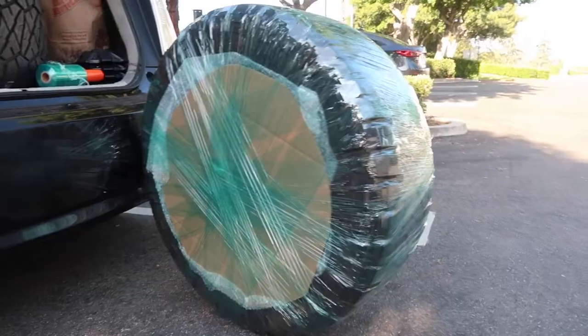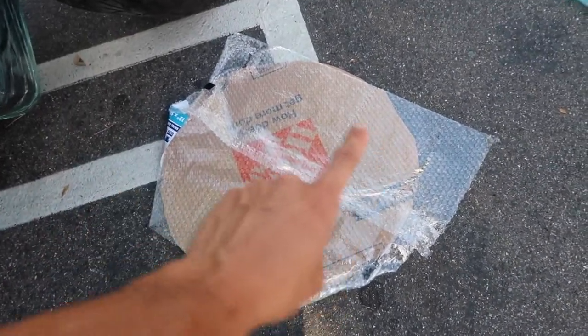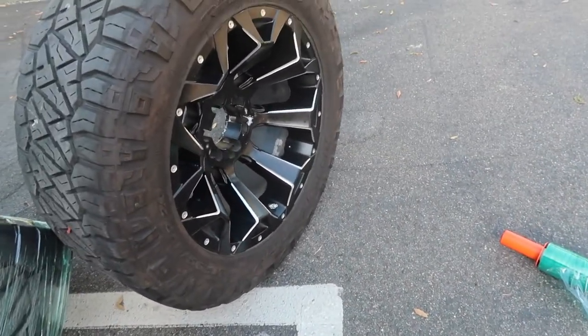We got one done, three more to go. A quick little hack you can do is putting the bubble wrap on the cardboard first and then just slapping that on the wheel face.